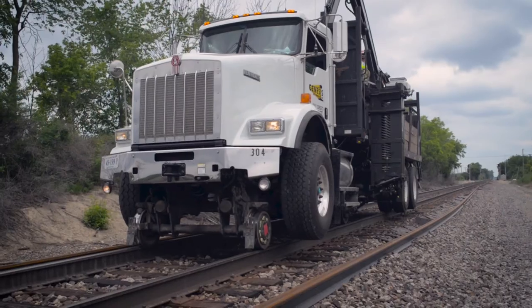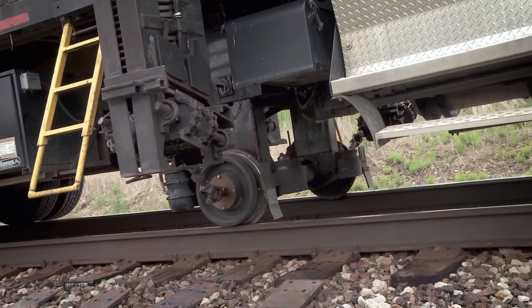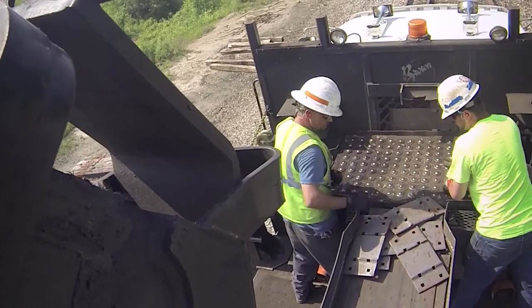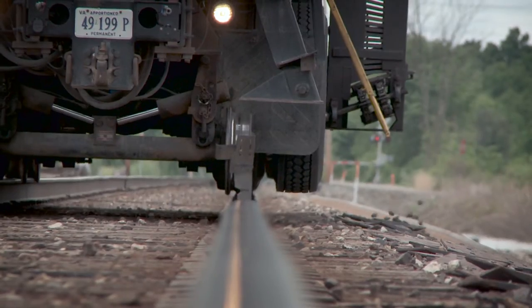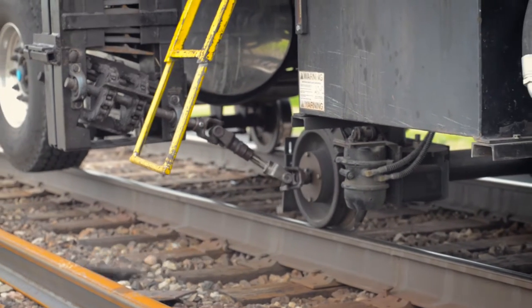Setting tie plates doesn't have to be such a burden on your track schedule. The Genesis Rail Tie Plate Distribution System is the fastest, safest, and most efficient system of its kind. Track time is valuable — use it wisely.